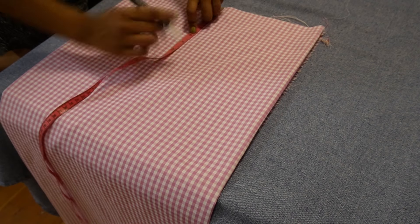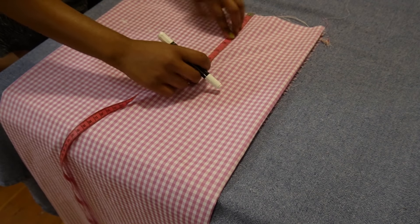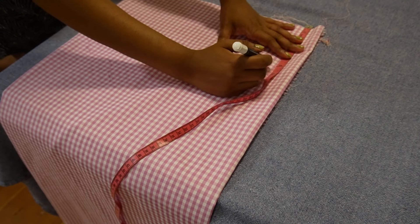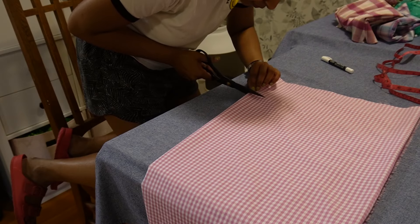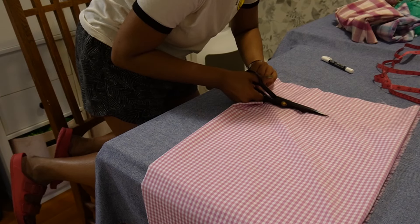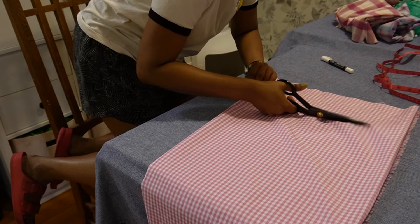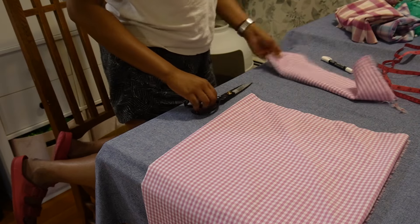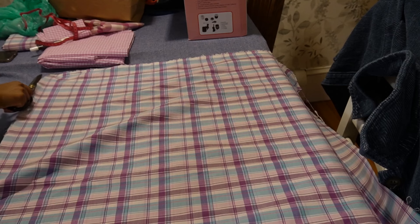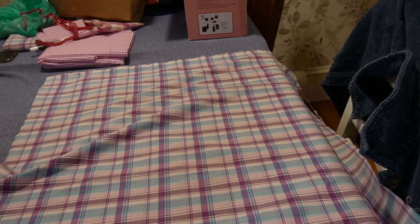The next step was marking the length for the belt. I decided to go for five or six inches, and folded it would be a three-inch belt. After marking with a chalk pen, I cut off the fabric for the belt.